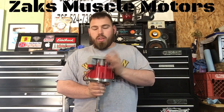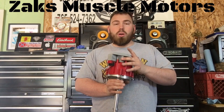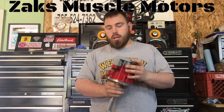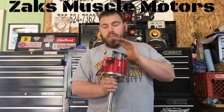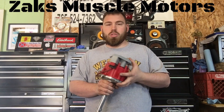Getting into the actual operation: with your 400 small block, your firing order is 1-8-4-3-6-5-7-2. Remember that number like your social security number — it's gold. 1-8-4-3-6-5-7-2 is the small block standard for Chevy small blocks.